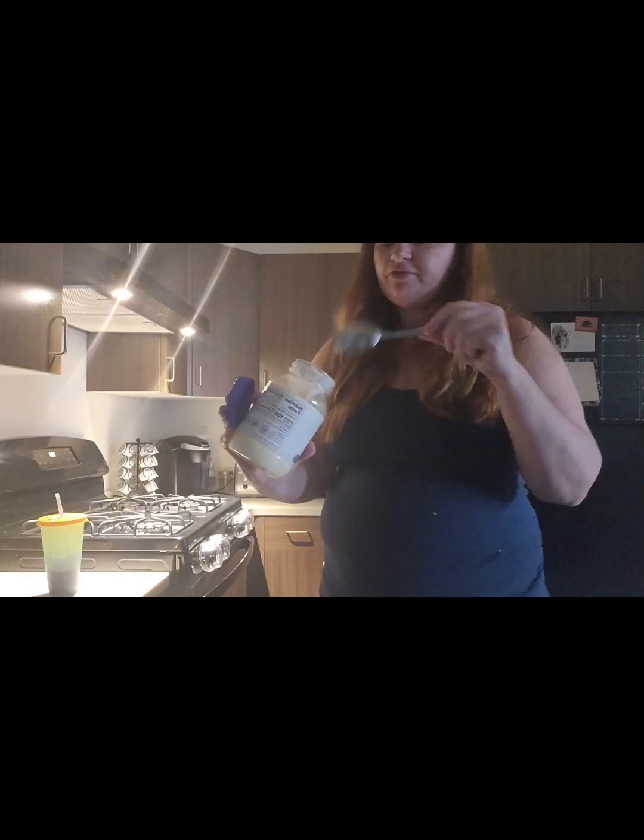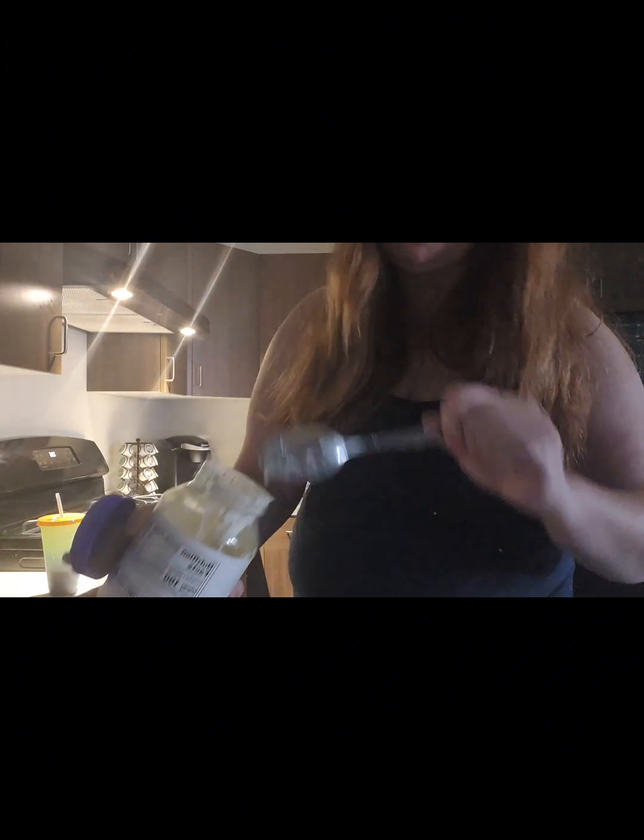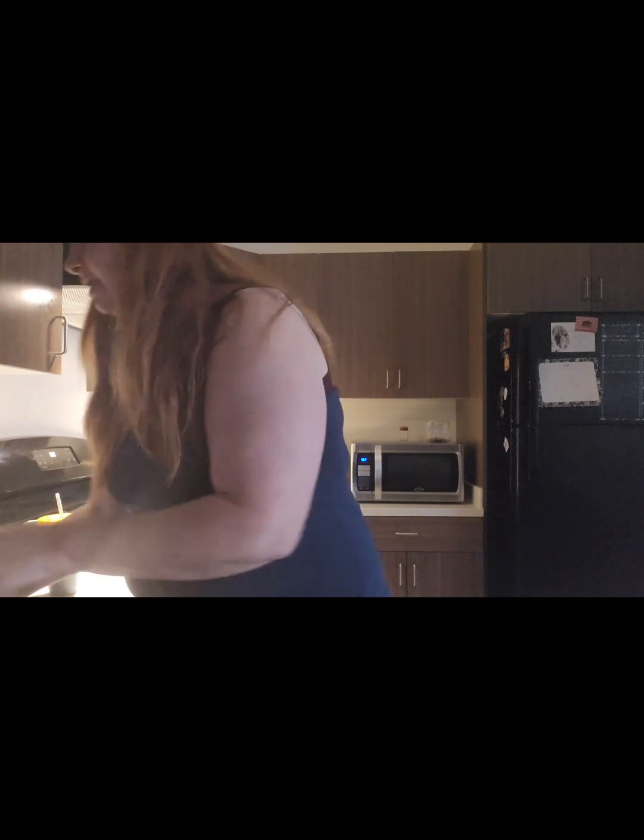Now I'm making the dressing. I'm adding about one cup of mayonnaise. Then a little bit of apple cider vinegar — it's supposed to be two teaspoons, that should do it. I've already measured my sugar — two tablespoons of sugar. Pour it in there and it's good. Salt and pepper. Now I'm going to mix it all together.